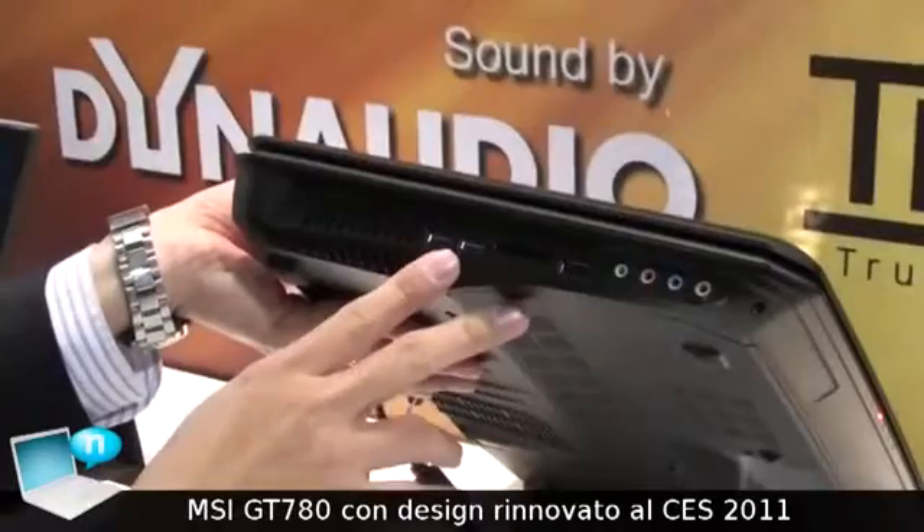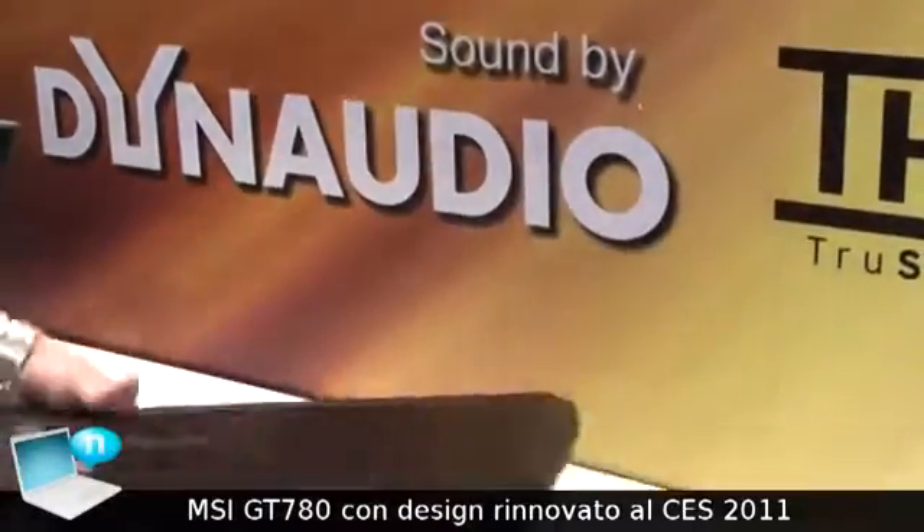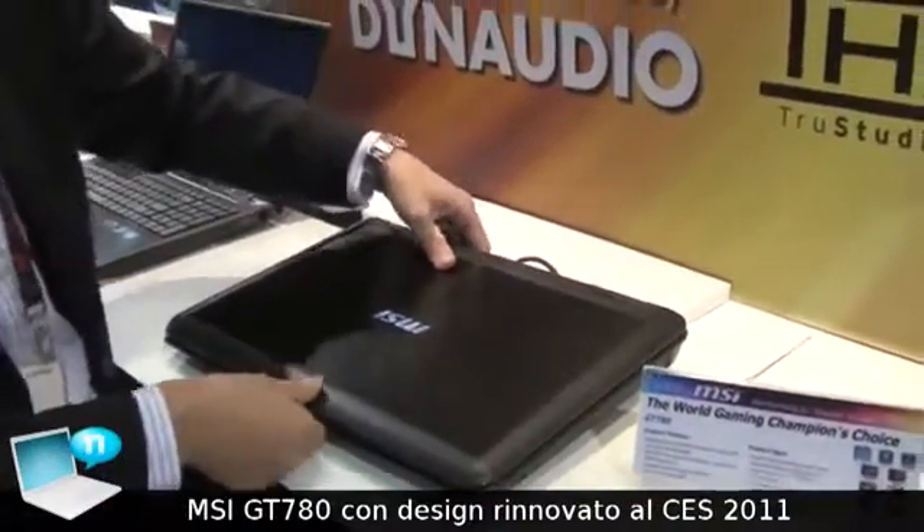We have USB 3 here, a card reader, and another USB here. So in total, this will have five USB connections, including two USB 3.0.